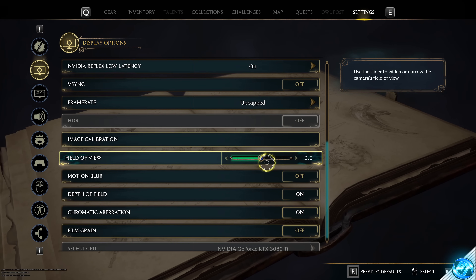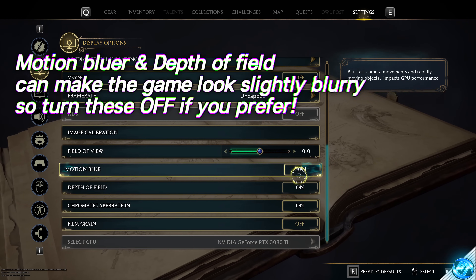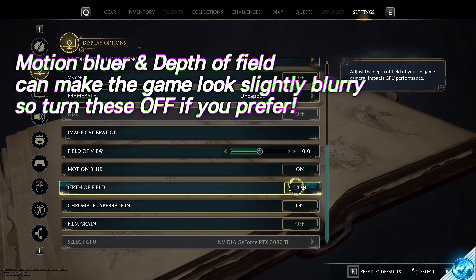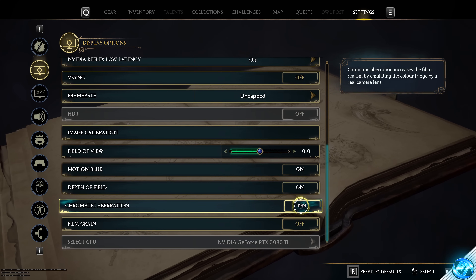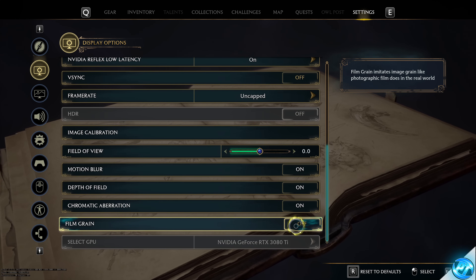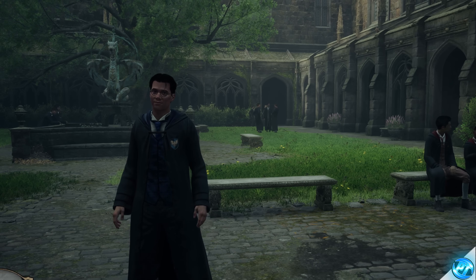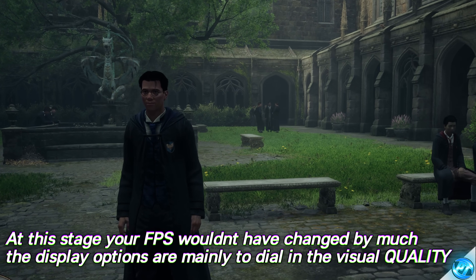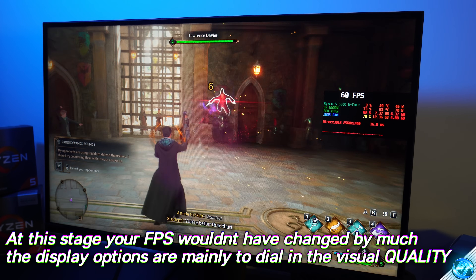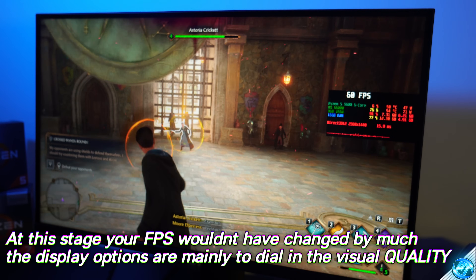Field of view is completely personal preference. Motion blur I'd normally not recommend, but I find it works great here — turn it off if you prefer. Depth of field I'd recommend keeping on for the overall experience, but switch it off if you want a sharper image. Chromatic aberration adds to the aesthetic — turn it off for a sharper look. Always switch film grain off. Make sure your main GPU has been selected at the bottom.